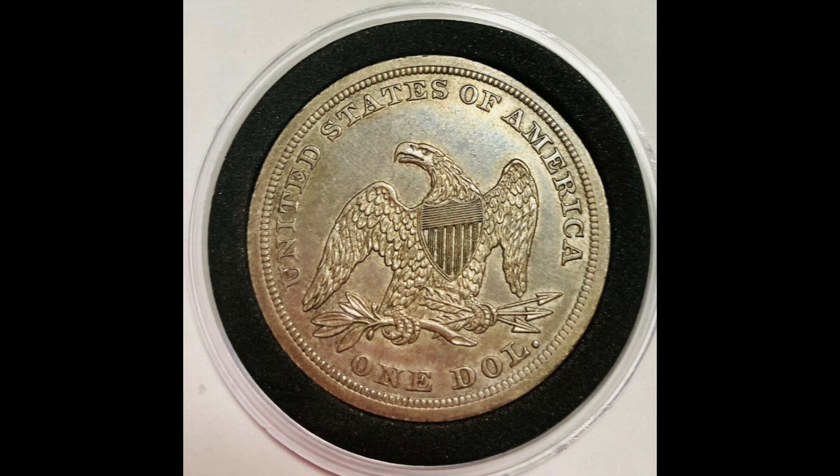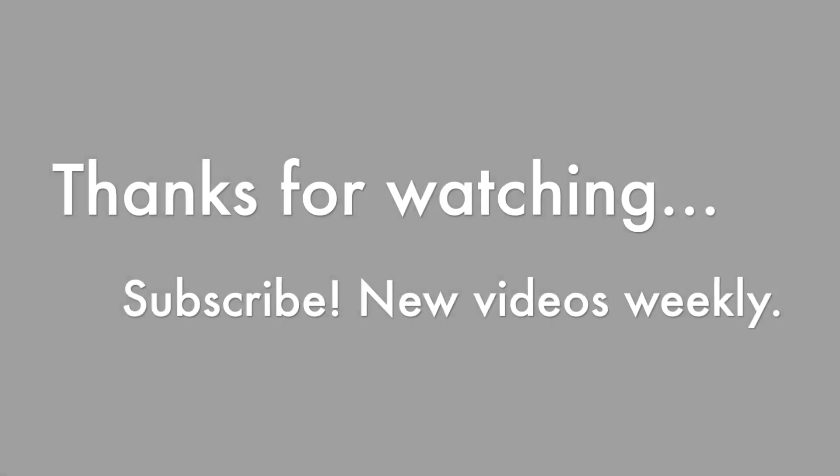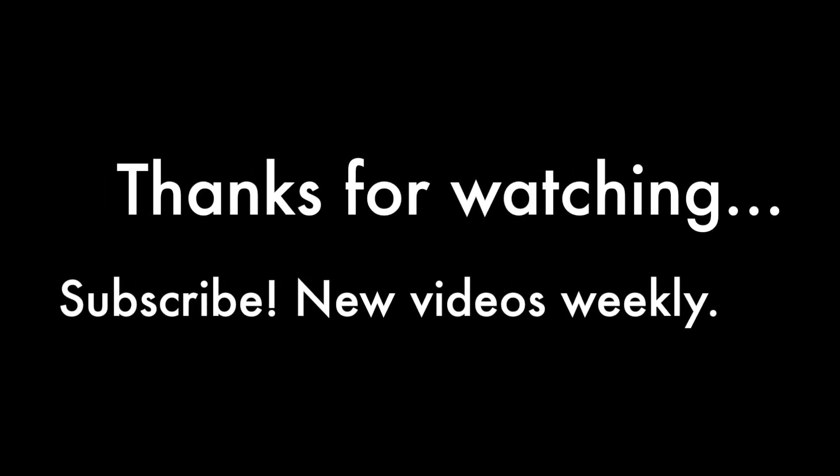I'm 100% confident it's the same coin, and it's going for over $200 more than it sold for on Heritage — now that it's outside the holder. So yeah, be careful out there on eBay; you can sometimes get taken advantage of.